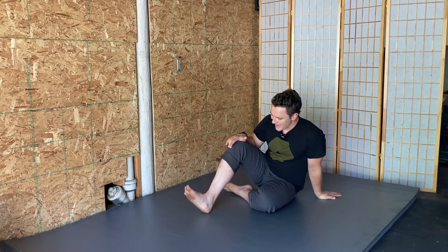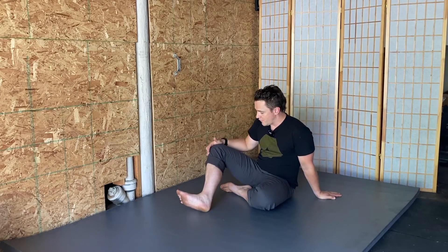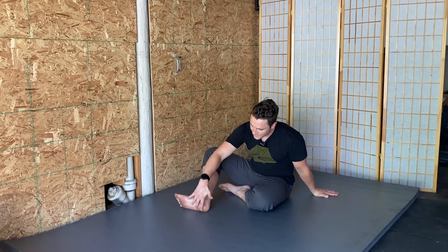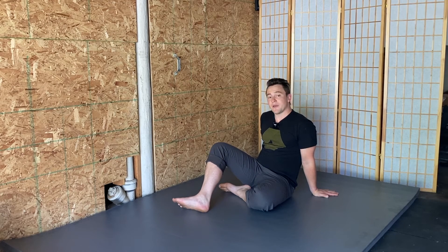For the other direction of rotation, you'll externally rotate your knee joint, and then again drop the foot and the knee to the ground. Same idea here — we're going to try to keep the inside arch of the foot off the floor as we bring the knee up and in.